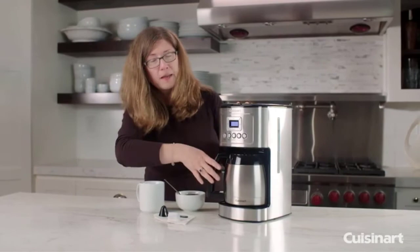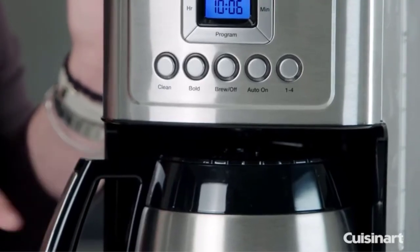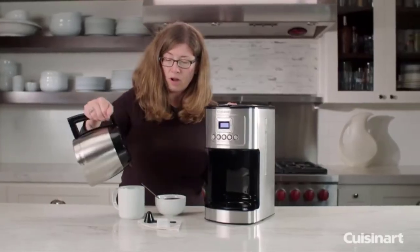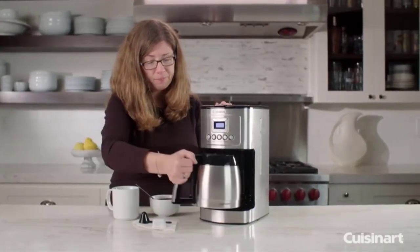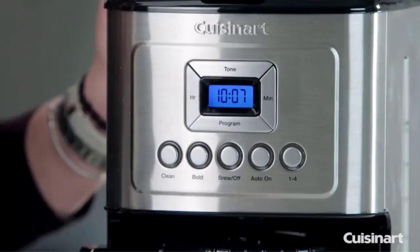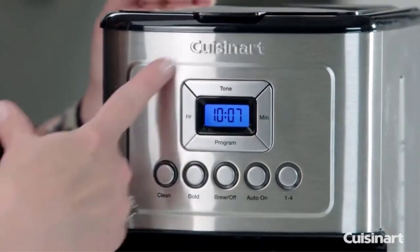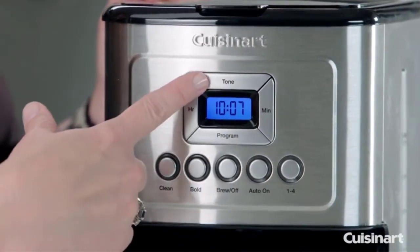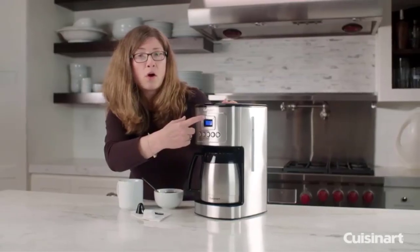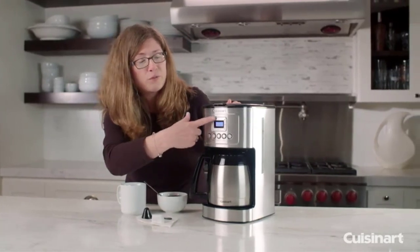The carafe has a stainless steel handle and keeps your coffee hot for hours. The spout is a bit small, making pouring tricky — you need to tip it over quite a bit — but this shouldn't take long to get used to, especially if you're drinking coffee every day. The machine has all the buttons and the display right on the front for easy access. The brew strength control lets you choose regular or bold flavors.